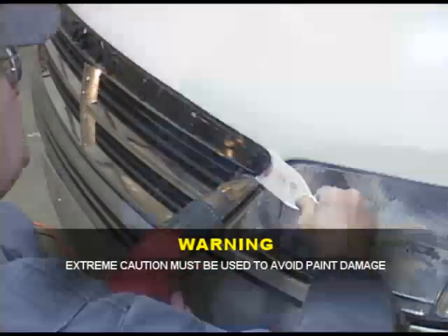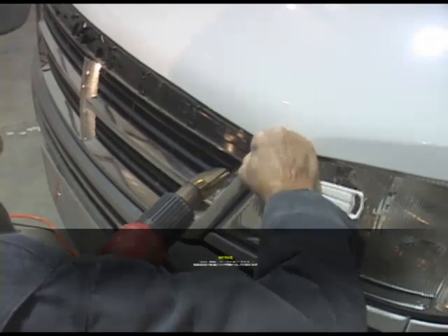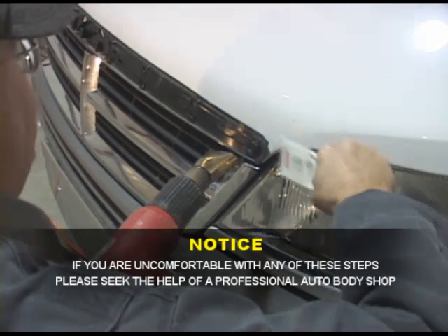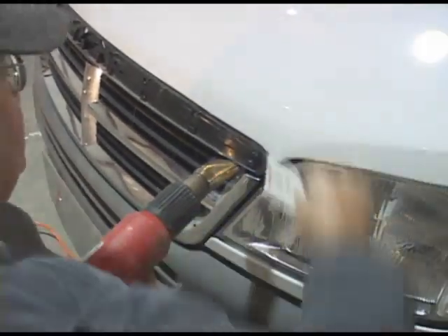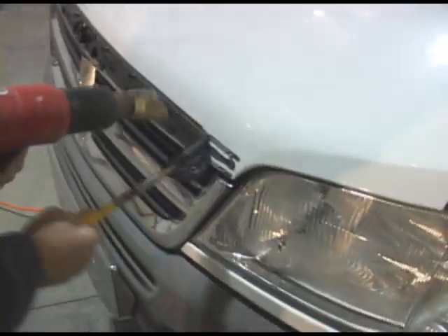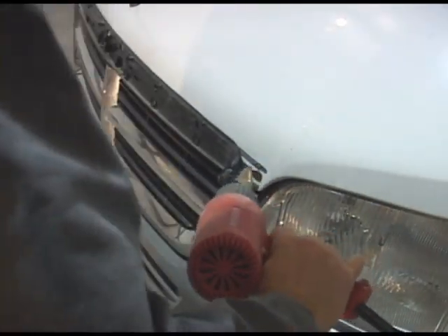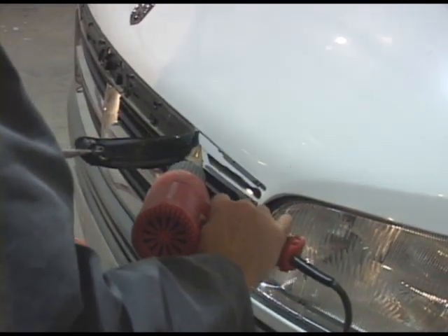Once the adhesive begins to loosen, carefully work a plastic putty knife or kitchen spatula under the edge while lifting gently. Do not pry. Do not use a screwdriver or other metal objects as you may damage the paint. Continue to heat and lift until the edge or end of the trim piece is free. Using a pair of needle nose pliers, gently pull the trim from the hood.